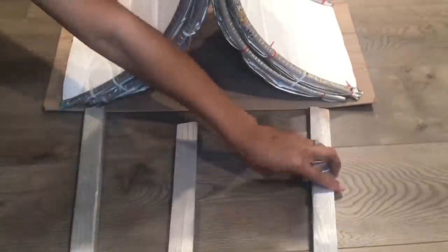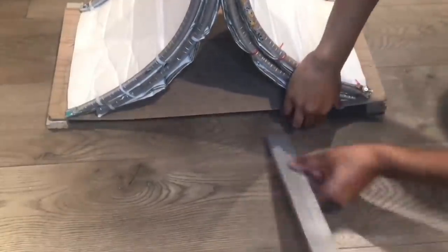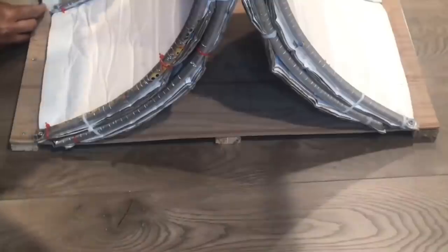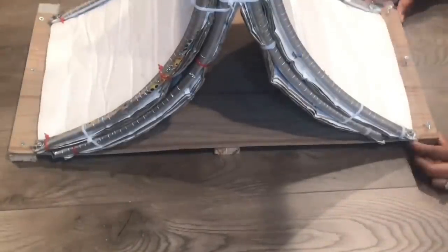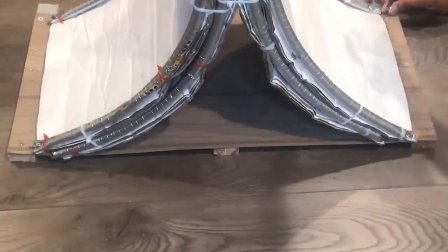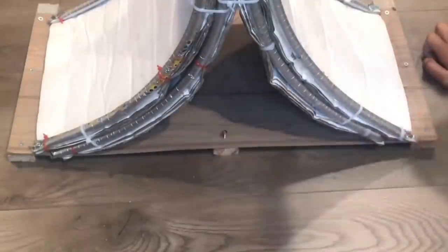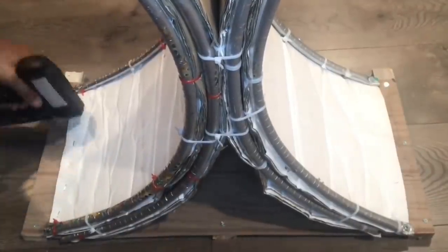I'll be adding three pieces of wood to the bottom to give it some height and also more structure. Then I'll be taking my stapler and going along each side and stapling the boards down.